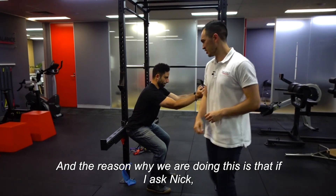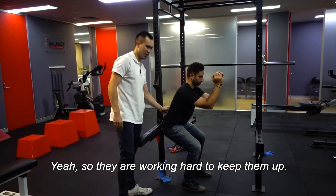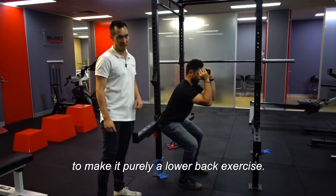The reason we're doing this is that Nick's back muscles are working hard to keep him upright. It's a very similar positioning to a squat, but we're changing where the weight is to make it purely a lower back exercise.